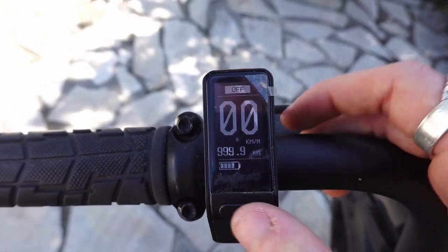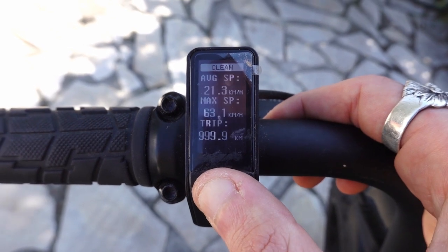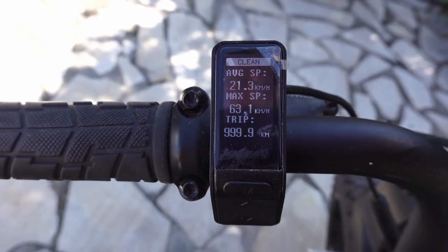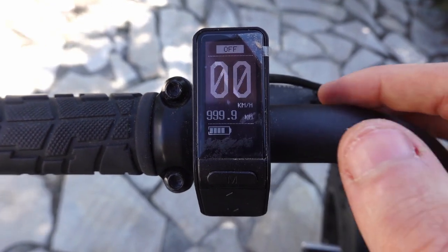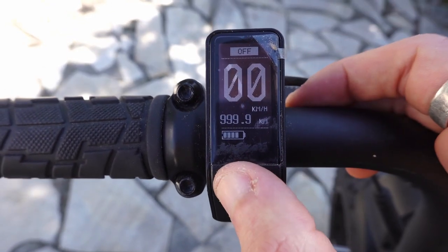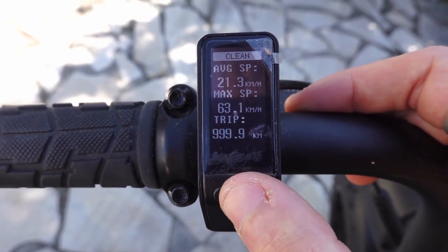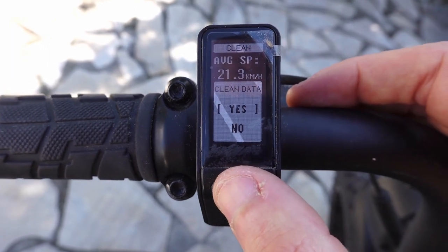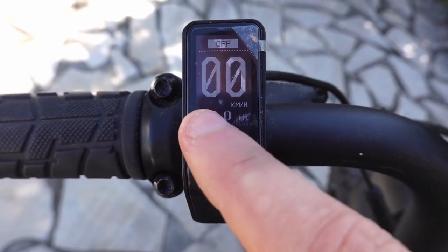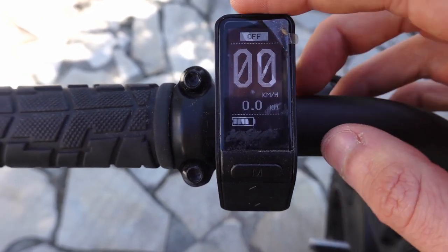So right after starting it, if you long press this button you can get to the trip meter reset. You press this button long, then press one to clean — you see it's highlighted on 'clean' — yes or no. I'm going to do yes. It was at 1000 kilometers and I just reset it.